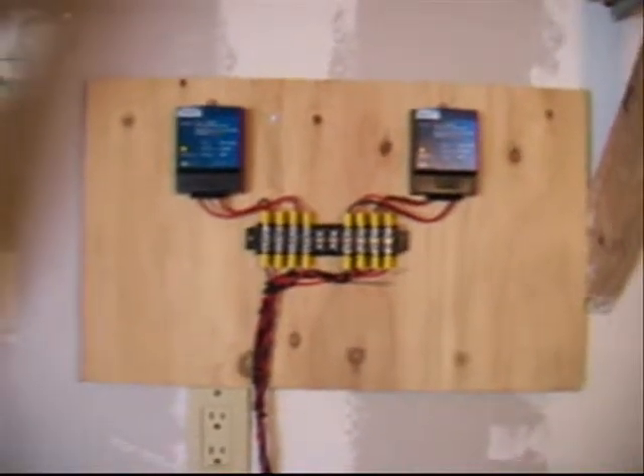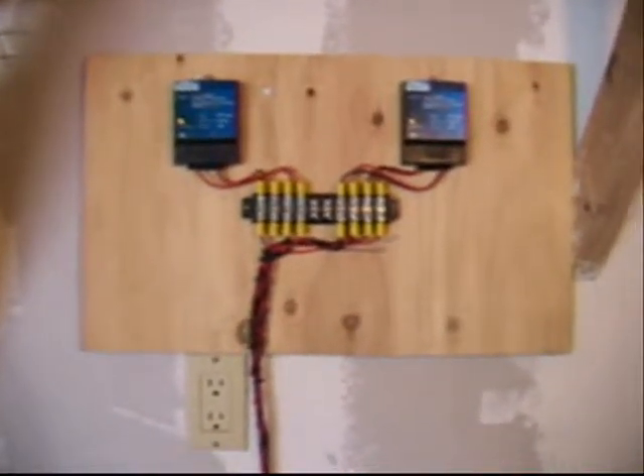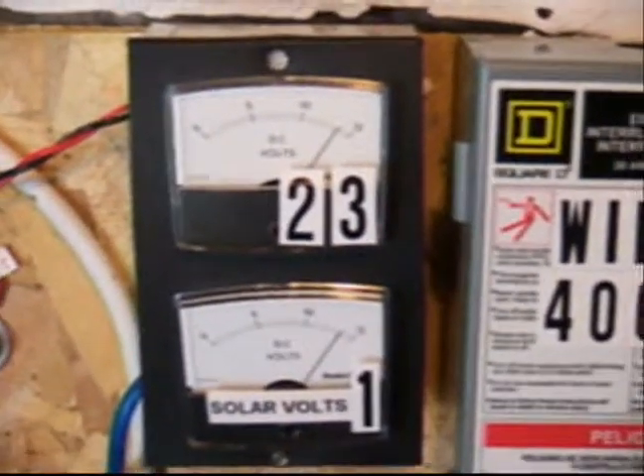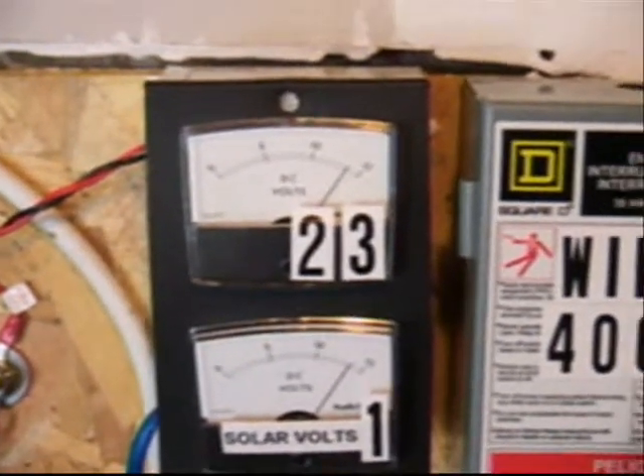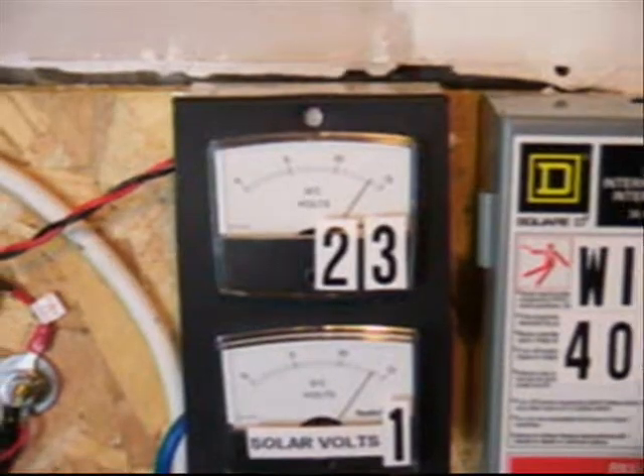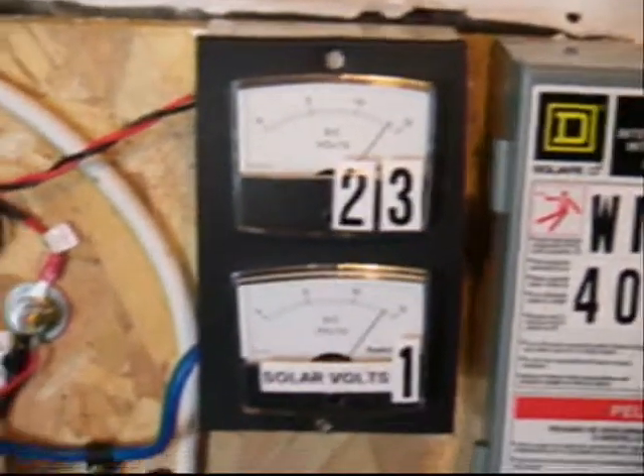This way I'm getting a difference in reading from both of them. I got them both hooked up to the voltmeters right here. Number one is my new Sharp panel — I'm at about 14 volts right now. And number two and three are the little Sunforce panels that I had up originally.